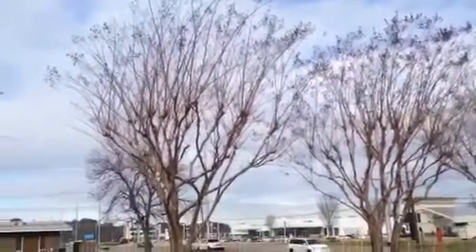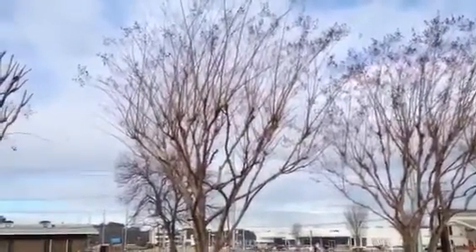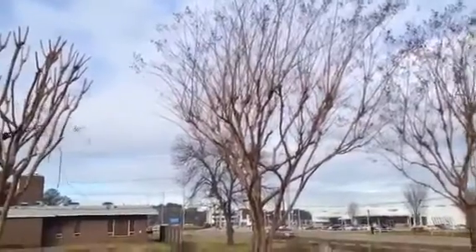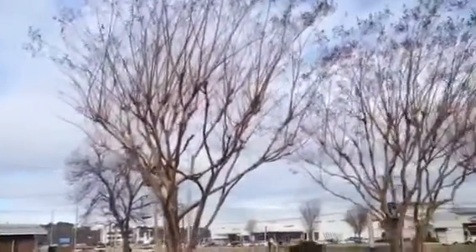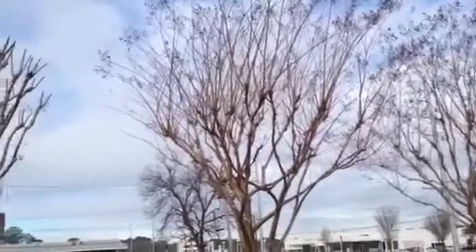Hey everybody, this is Garrett with Matthews Landscape. This month we're going to talk to y'all about crepe myrtles. As many of you know, it's an ornamental tree here in town. This right here is an example of what most crepe myrtles are looking like right now — they're dormant, they've dropped all their leaves, and they need to be pruned.